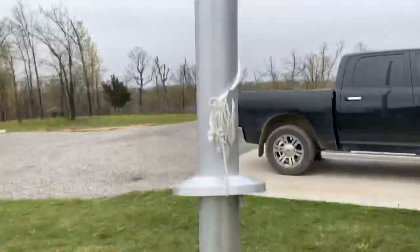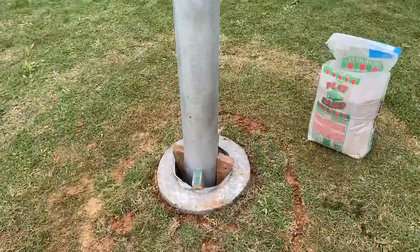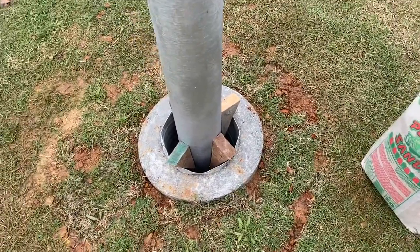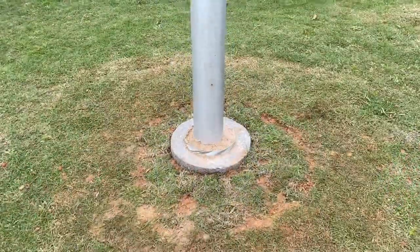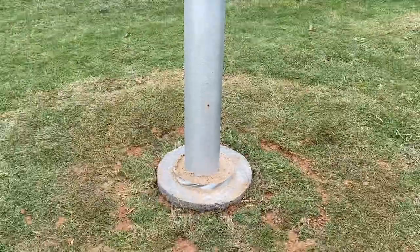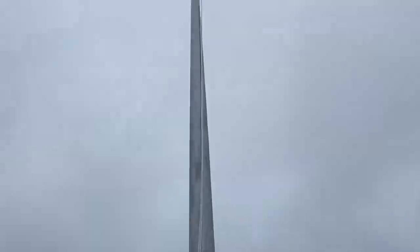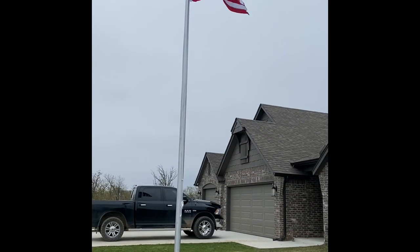All right guys, just had some friends help me set this joker, and I got it all leveled up with the wedges. About to throw the sand in — we'll be through, finishing touches. Got the sand in, about to lower the collar and put the flag on. Finished product.